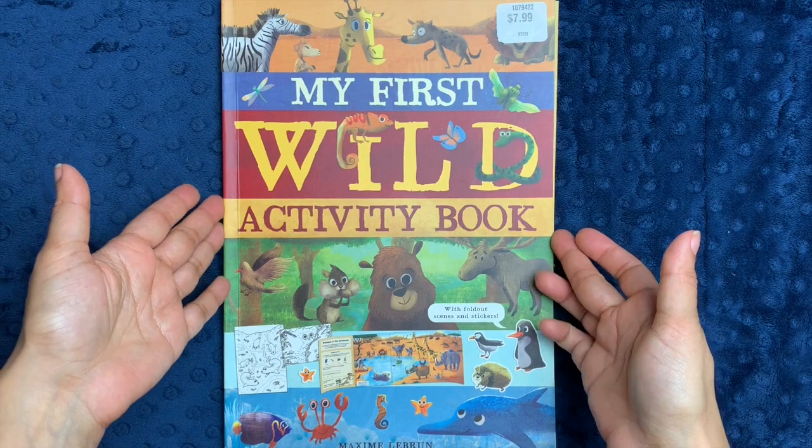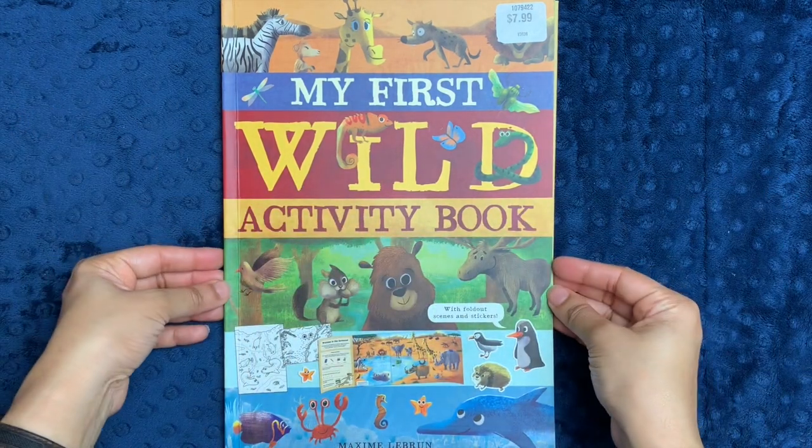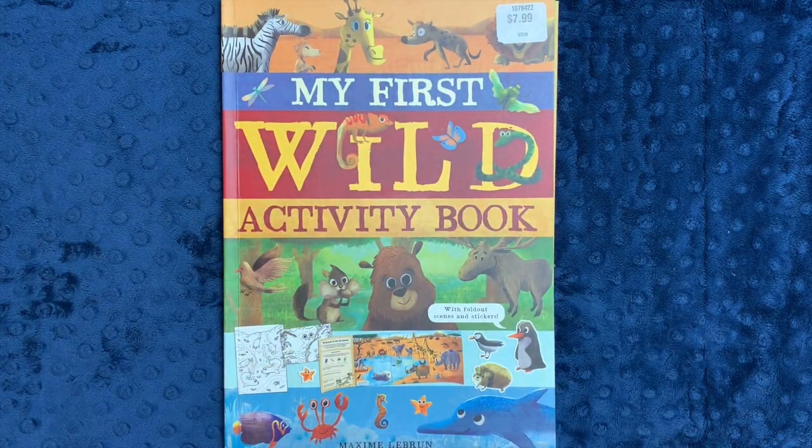So this is my First Wild Activity Book. Again, I think it's a great introduction to biomes if you're looking for something like that. As always, I really do appreciate your time. I know we're all hunkered down in coronavirus quarantine, and I really do wish you the very best as we all go through this process together. So thank you so much for spending some of your time with me. I really appreciate it, and I wish you the very best day.